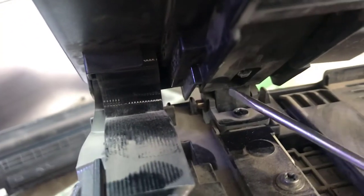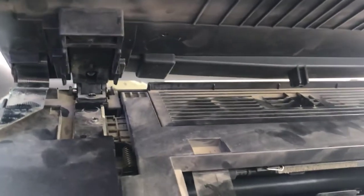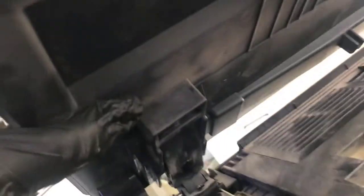Now there is a lock over here. I will show you - this is the lock. I will push this lock up, then we will remove the scanner. There are two locks here - one lock is here and one lock is on the right. I remove the locks and we will show you how to disconnect the scanner. I push the lock a little with the flat screwdriver and the scanner is removed.